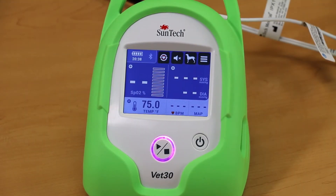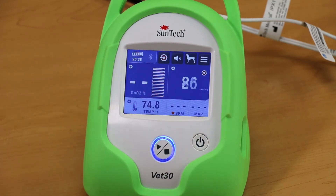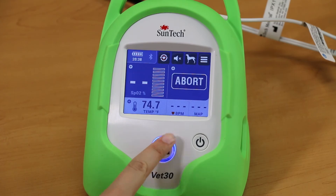The Stat mode on the VET30 allows you to quickly take back-to-back BP readings continuously for 10 minutes. To begin Stat mode, press the Stat mode button on the main screen. To exit Stat mode, press the Start-Stop button.